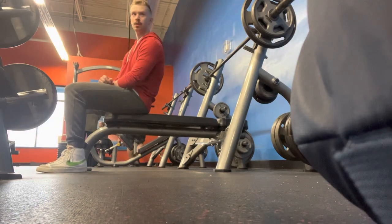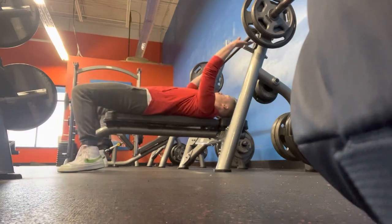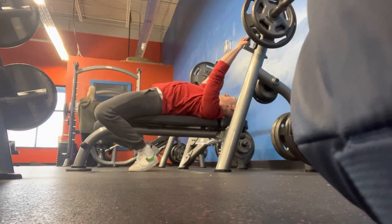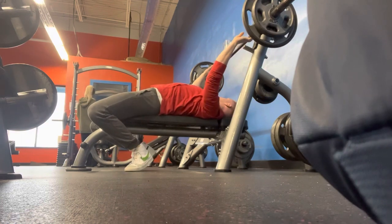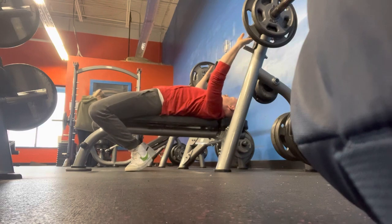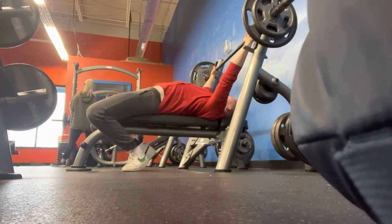So here I dropped the weight down to 185. I actually did a set, a second set — this is actually my third and final set of bench press here, I just didn't record the second set. I think I got 12 on that one, and as you can see I believe I bang out 11 on this third set of bench press.